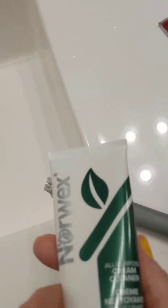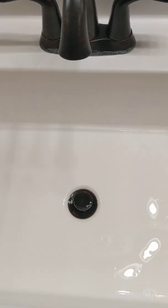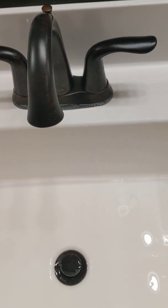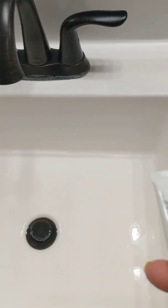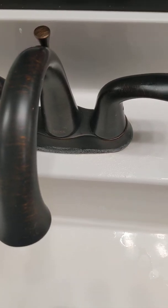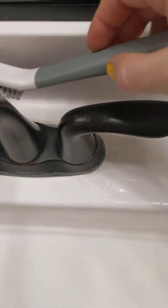I noticed there's some hard water forming around this faucet, and we've only been in this house about two and a half months. So I'm going to try to clean that. I'm just going to pause for a minute while I put a bit of cleaning cream on this brush.